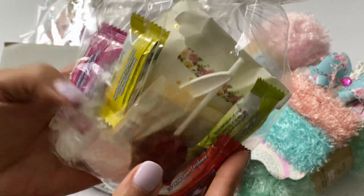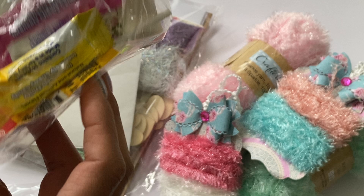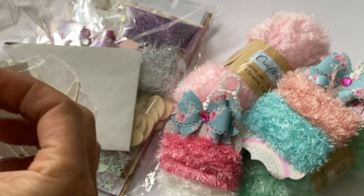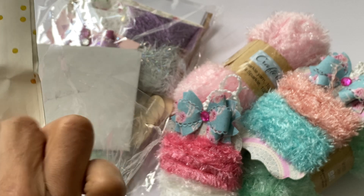Yummy candy — oh, there's even a spoon in here! Oh my goodness, yum. I wonder if that's some type of Mexican candy. I like Mexican candy. Let me just open this up and see what you put in here.